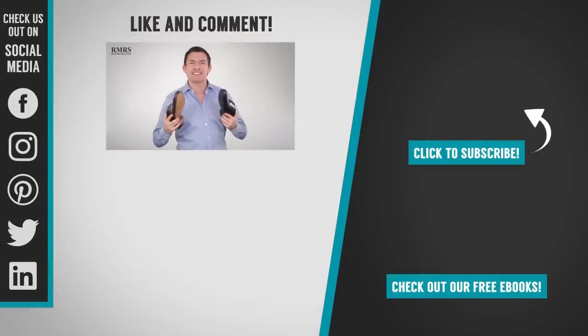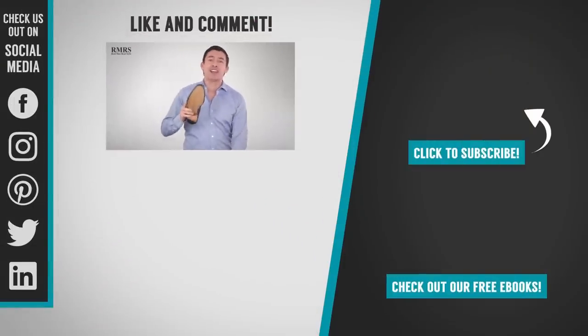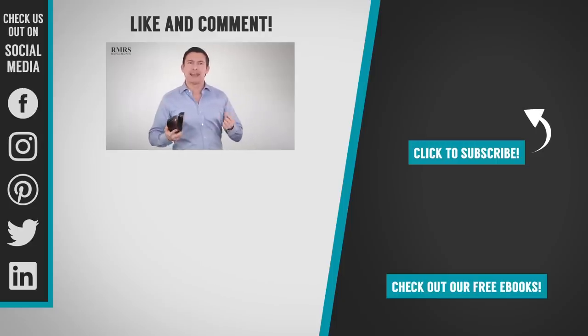All right, gents — now it's your turn. I want to hear from you down in the comments. Are you a leather sole man? Are you a rubber sole man? Or are you going to go with whatever works for you and your particular needs? I'd love to hear from you guys down in the comments. Take care — I appreciate you and the community we've built here at Real Men Real Style.